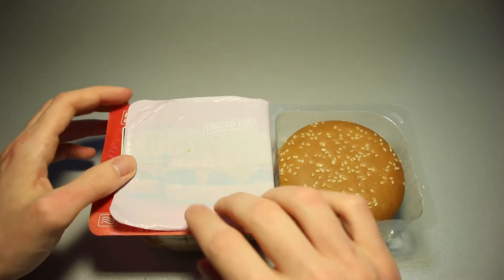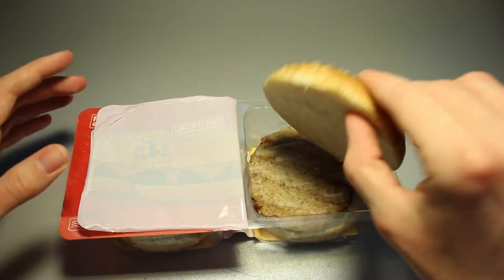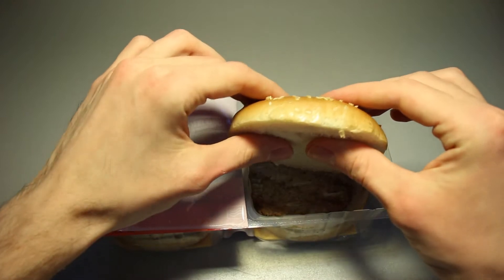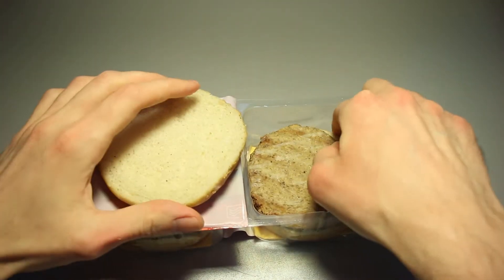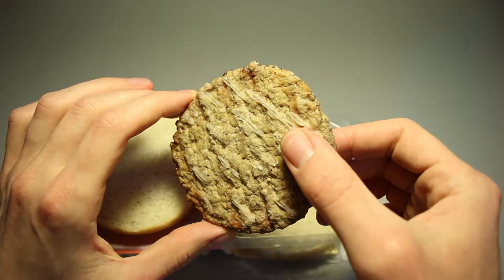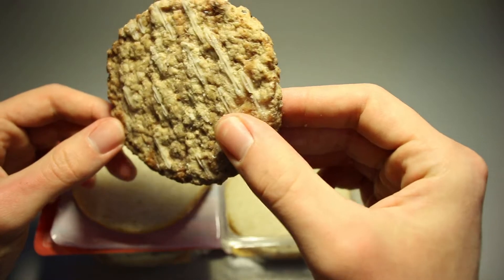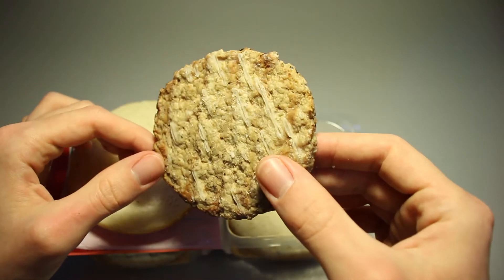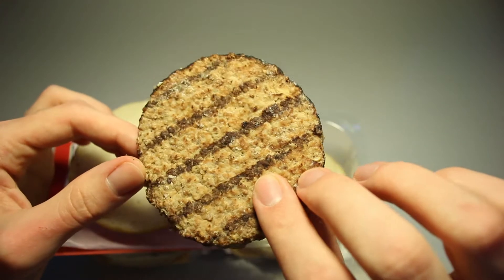It's wet. Very thin. The bun seems to be fine — smells like a bun, which is good. The patty has some sort of sauce on it already. Or is it sauce? Is it something I do not want to know about, something I should not ask questions about?